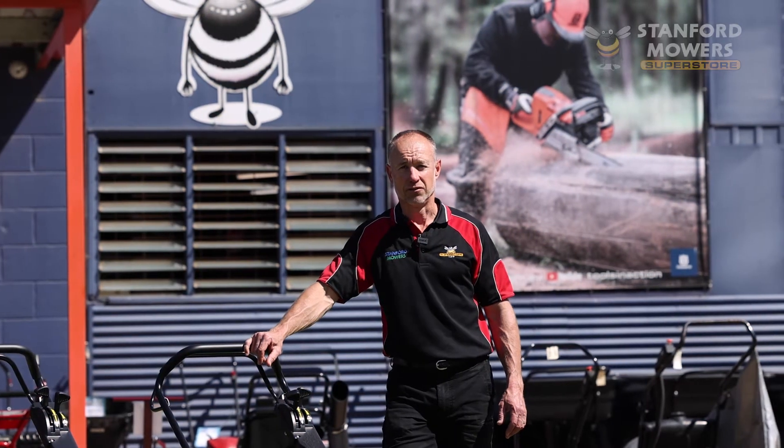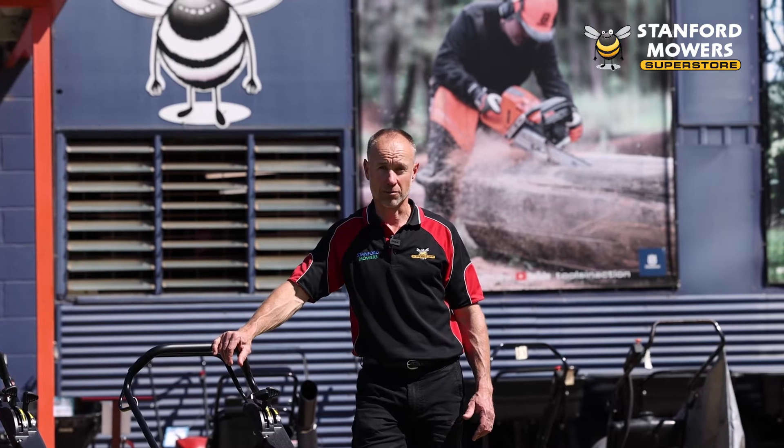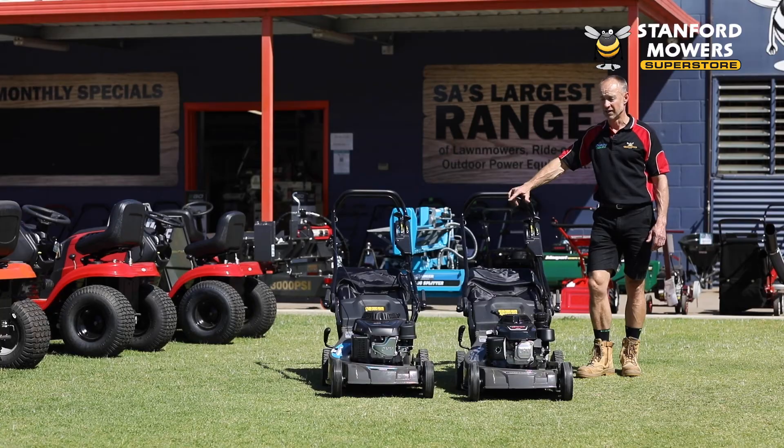Hi, it's Ben here from Stanford Mowers. If you've got a big area to mow but not quite big enough for a ride-on mower, or you might be a commercial user like a contractor, the Bushranger 21-inch self-propelled mower is an ideal mower.